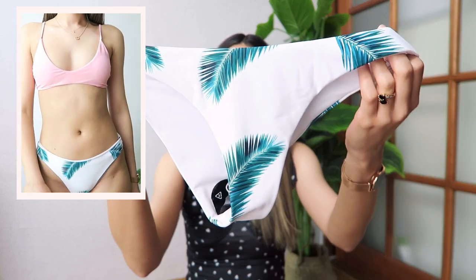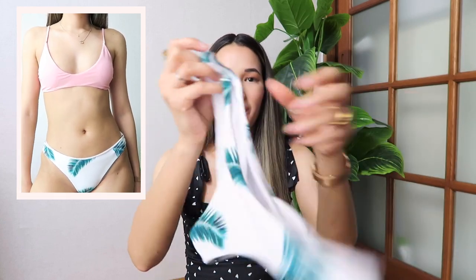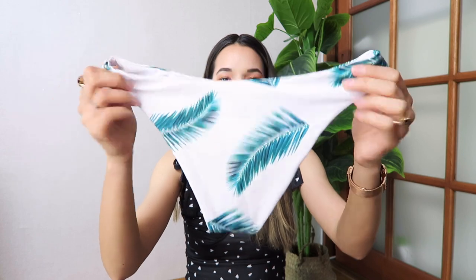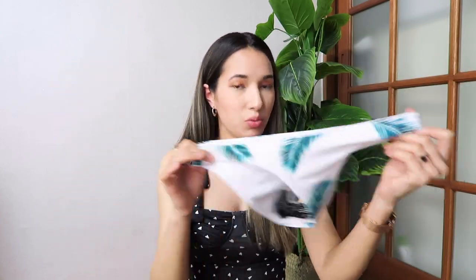It didn't feel uncomfortable though — I thought it would, but it wasn't because I have small breasts. It actually makes me look like I actually have something instead of covering everything. The bottoms are just so cute — look at these palm trees. They remind me of summer, being on an island, Hawaii, just enjoying the sun. They're not too cheeky, they're perfect, and the material is really good.